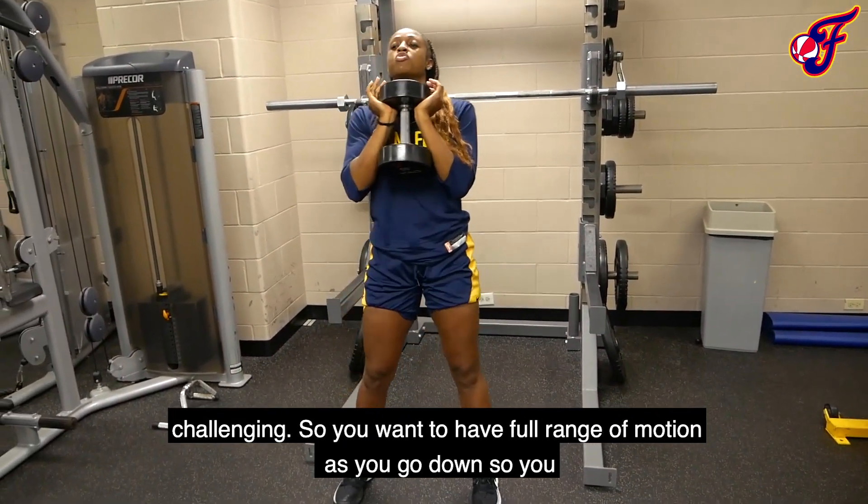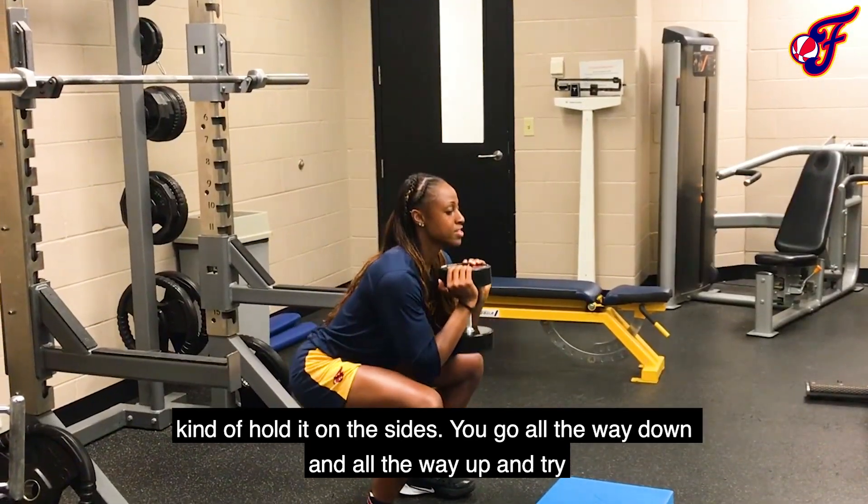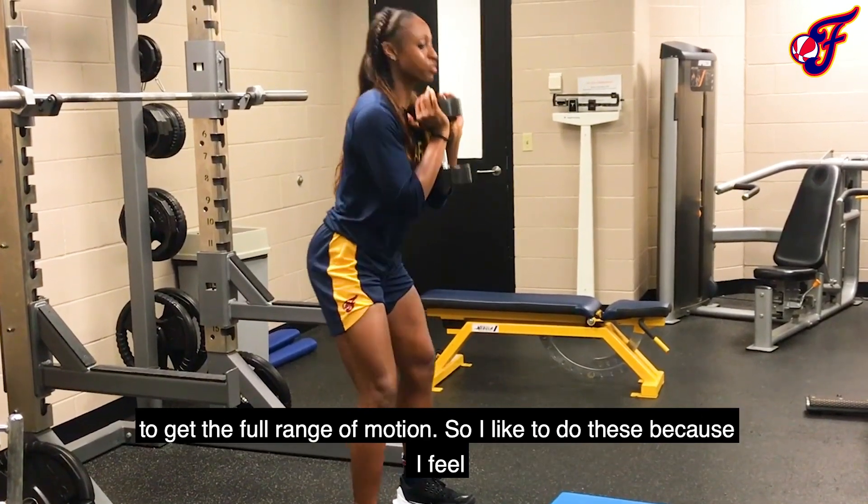You want to have full range of motion when you go down, so you kind of hold it on the sides, then go all the way down and all the way up and try to get the full range of motion.